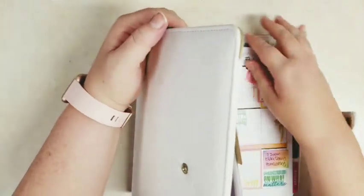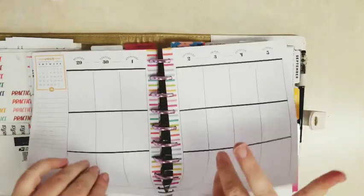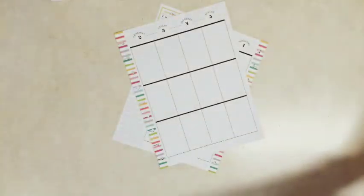Hi everybody, it's Stephanie with Planning with Peanutty. Welcome to my YouTube channel. Today I'm decorating in the everyday section of my Happy Planner. Coming up this Saturday is the 4th of July, which in America is kind of a big deal — we like to celebrate our independence.